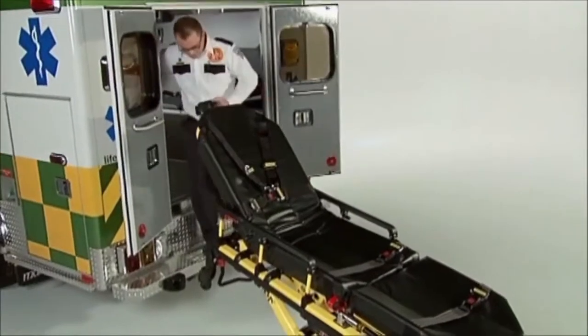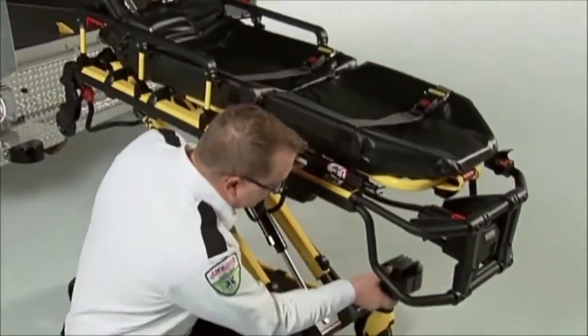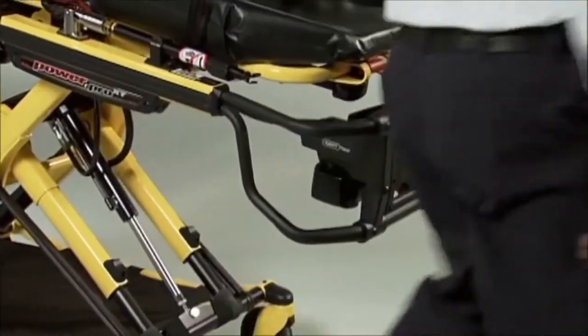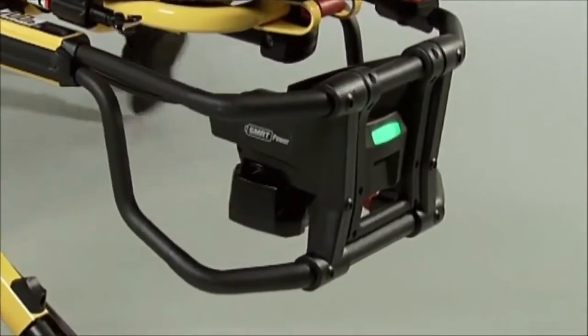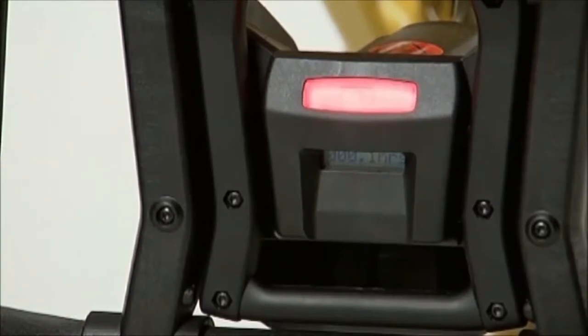To install the SmartPak in the PowerPro XT cot, align it with the battery slot and push the battery until it clicks into place. Once the battery is installed, a green light will show you that the battery is ready. If the indicator flashes amber, the SmartPak needs to be recharged.